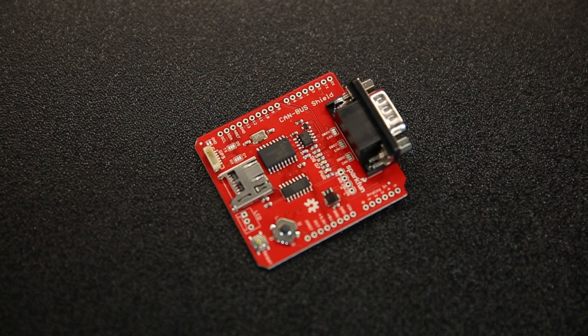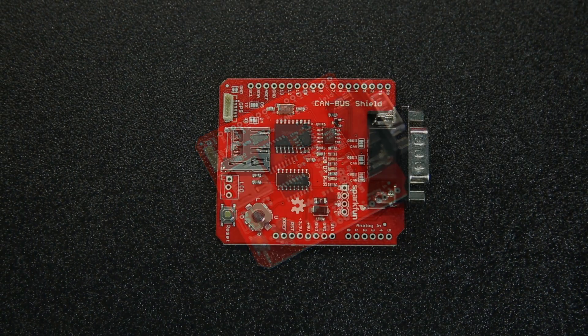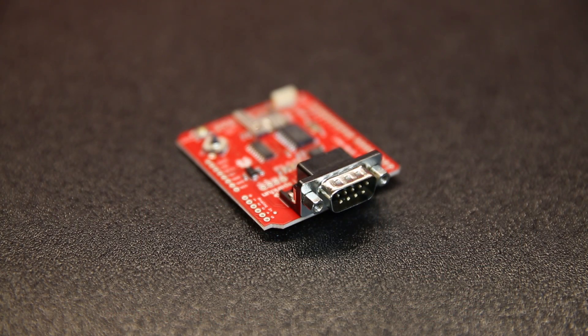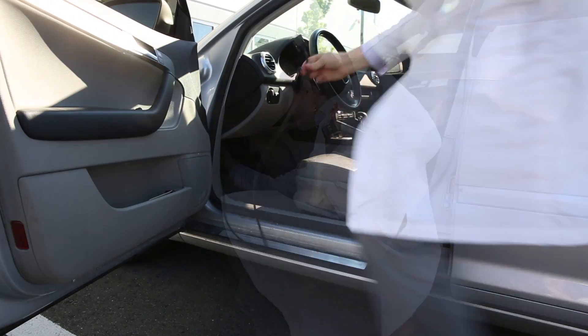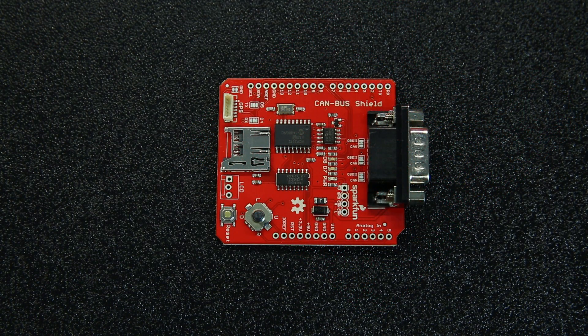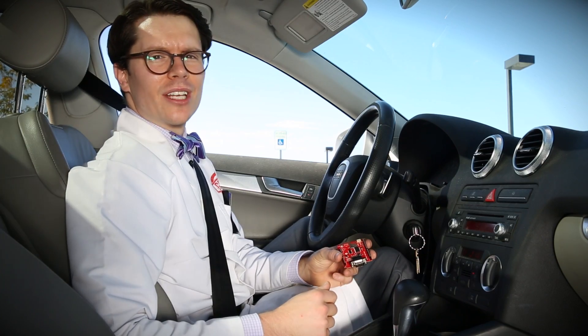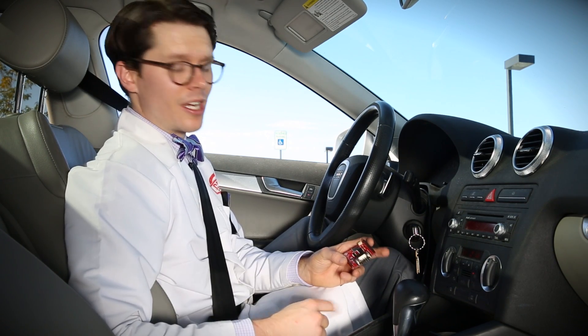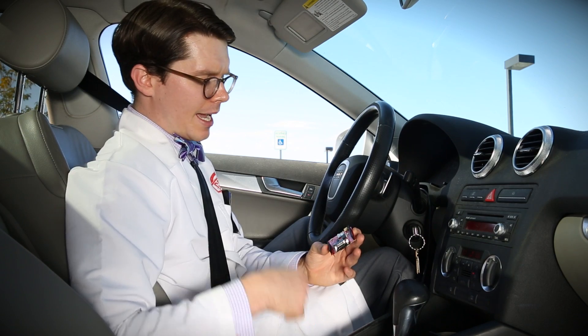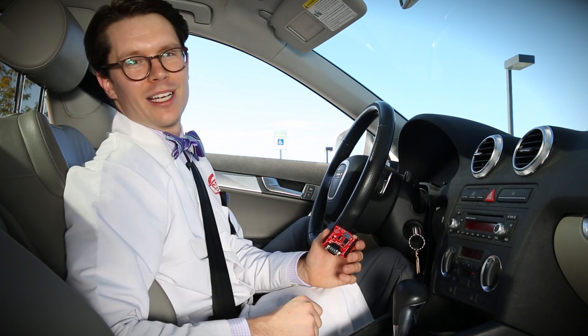The CAN bus shield uses a Microchip MCP2515 CAN controller and Microchip MCP2551 CAN transceiver. It also has a DB9 port so you can connect a serial to OBD2 cable, a microSD card slot if you want to log information, and a spot for a serial LCD connector. It also has a GPS port and a place for a five-way switch. The update to the CAN bus shield includes R3 headers, some jumpers for different OBD cables, and jumpers to select between various types of GPS units.